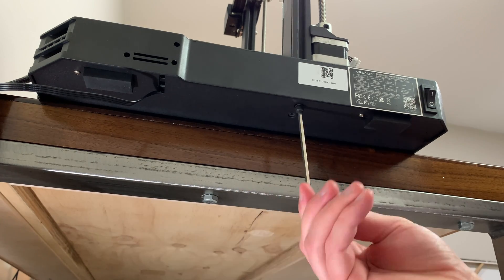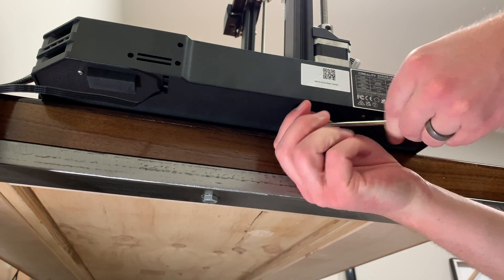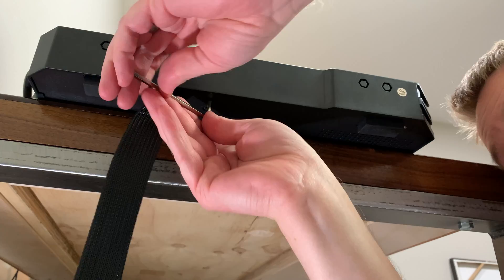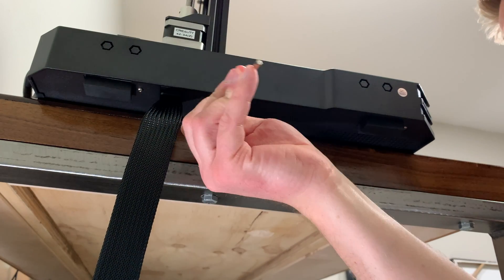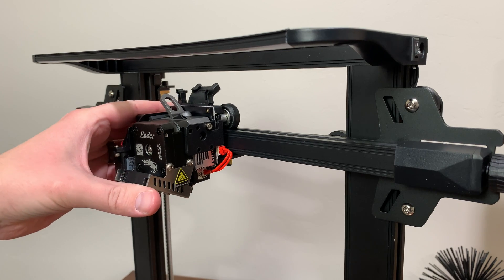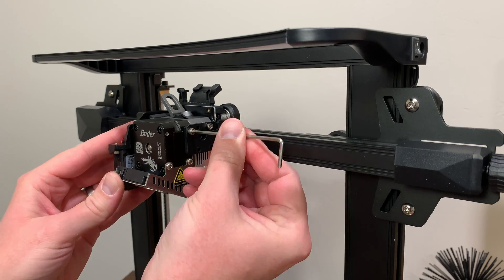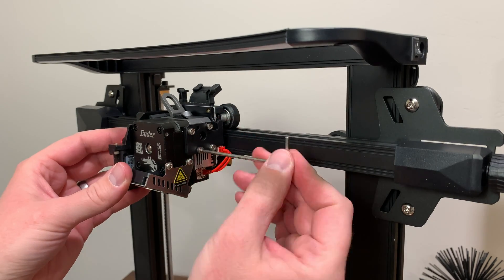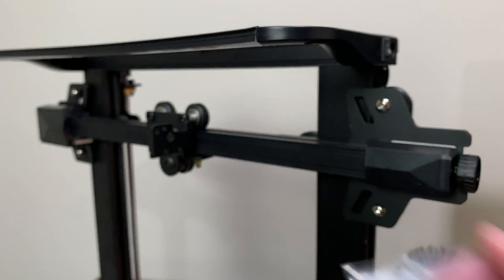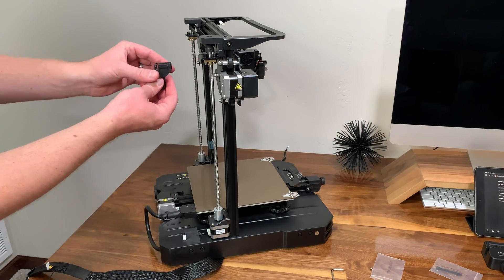Ender supplies all the bolts and tools required, which is really nice. In total there are four bolts to attach the gantry to the base — two on each side. Install all four bolts to a snug fit first before tightening them down completely. Next, attach the nozzle assembly to the x-axis; it hooks onto the pre-installed bracket and gets secured with four M3 by 6 bolts. Then turn the machine around and install the wire clip on the back of the x-axis motor.